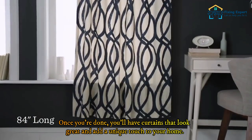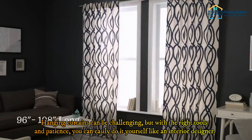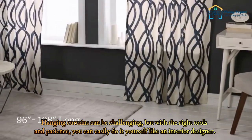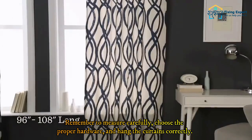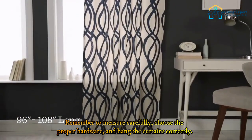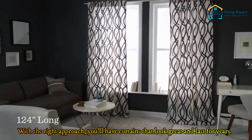Hanging curtains can be challenging, but with the right tools and patience you can easily do it yourself like an interior designer. Remember to measure carefully, choose the proper hardware, and hang the curtains correctly. With the right approach, you'll have curtains that look great and last for years.